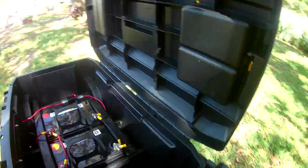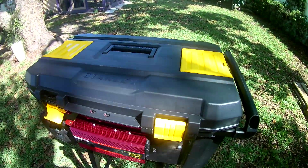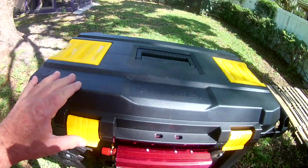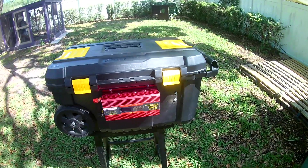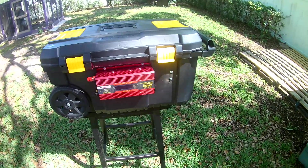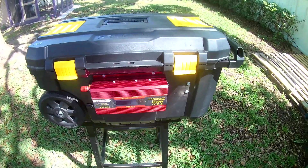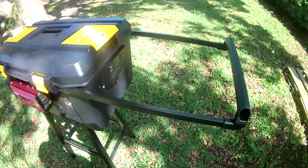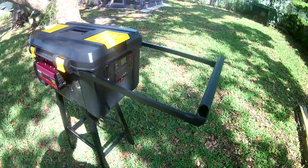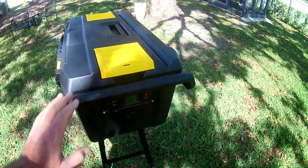The reason I converted this to this toolbox system is for easy mobility. You can see the wheels here — this is a Stanley toolbox. I built everything, set it in, wired it up, so now I don't have to carry it around. It has the extension handle; you can just lean it back and take off. It's actually very easy to do.